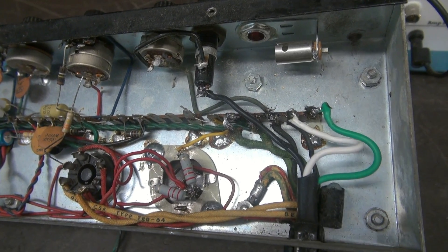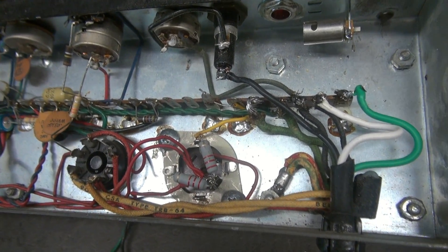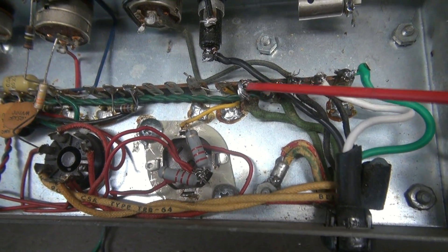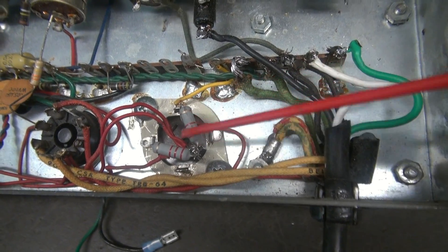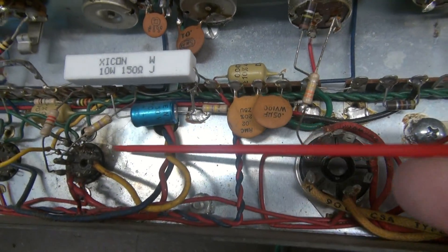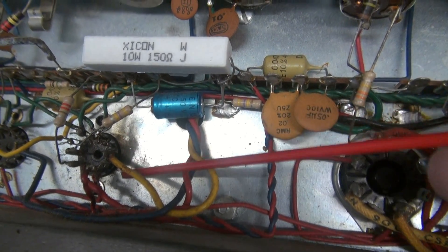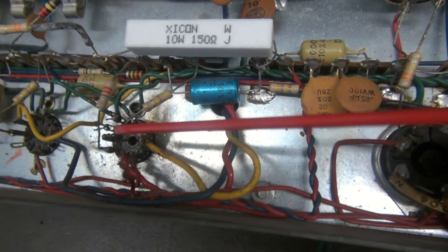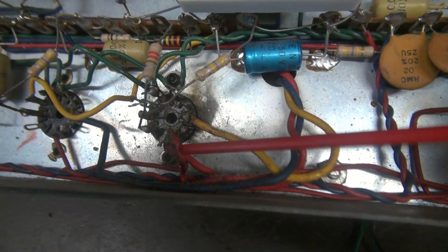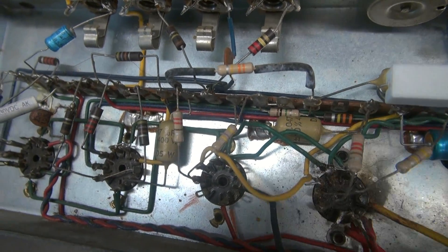I've got the new tubes installed, but before I fire it up, let's verify the bottom side and make sure everything's okay. You can see this filament line has a pretty nasty connection — going to have to clean that up. The filter cap's been changed and there are a couple new resistors. There's your 5Y3, it looks fine. Now here's the first 6BQ5, and there's arcing right here on the chassis with some evidence of that. There's also some pretty crummy wiring on what appears to be the high voltage leads, so I'm going to make sure nothing here could cause a short before I bring her up on a variac.